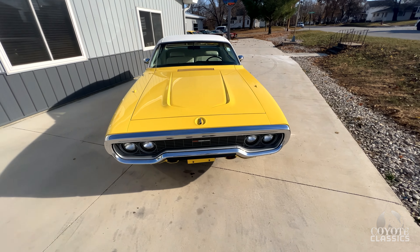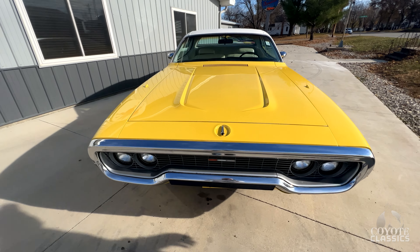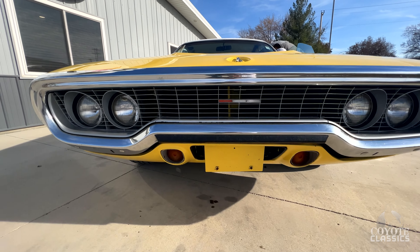The only thing that would make it better is if it was a Roadrunner or maybe a GTX, but as far as the color and the drivetrain it's awesome. I love the '71-'72 front grilles and front bumpers.